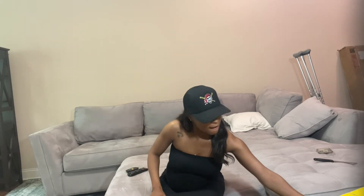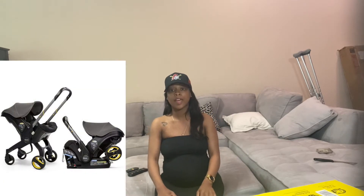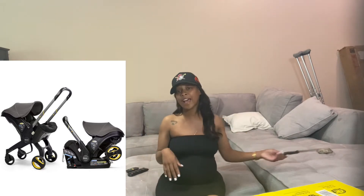This video is basically going to be me introducing you to this Doona car seat that I died for. I literally had to have it — didn't want any other car seat. This car seat turns into a car seat slash stroller by pressing one button. That's so fancy to me, so I had to have it.